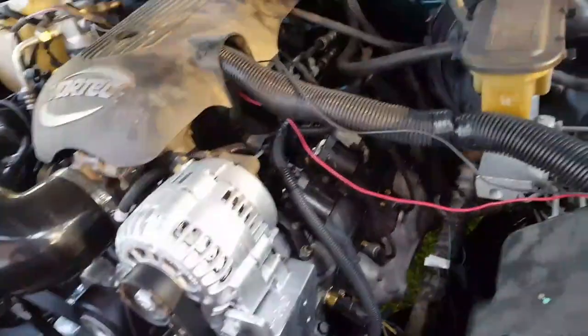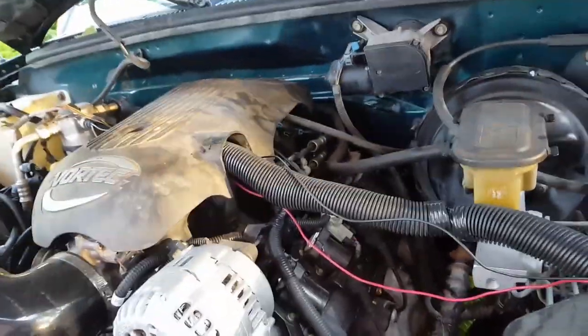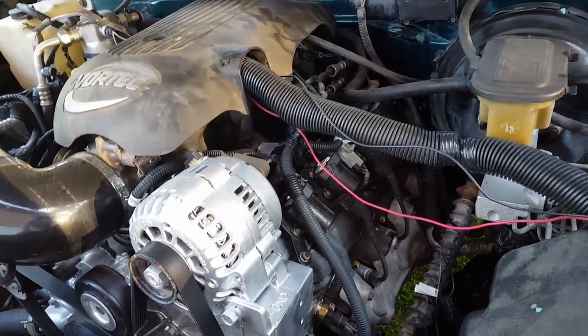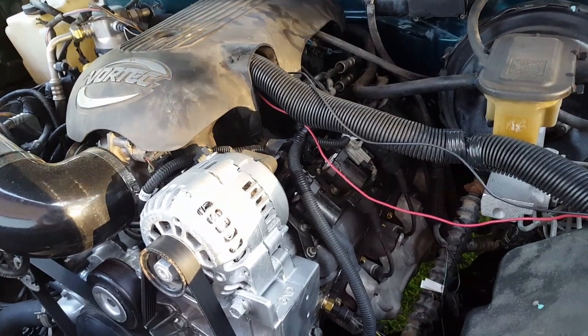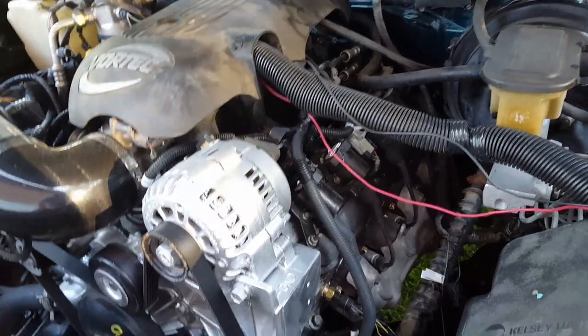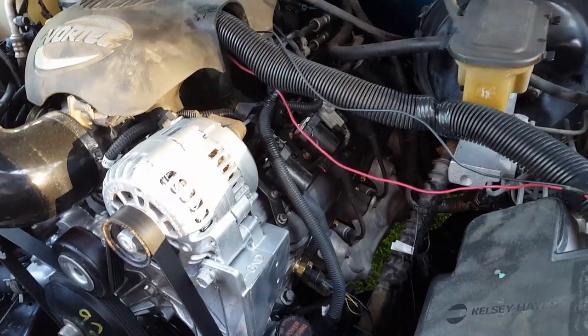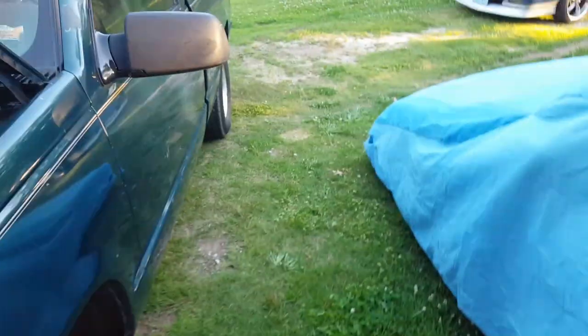The wiring is pretty straightforward on TBI — any '88 to '95 should be about the same, with maybe slight differences in wire colors between years. For the most part this is the easiest LS swap you can do. Any questions, just let me know. Just trying to do a quick video to keep everybody updated on what I'm working on — you guys have a good one.